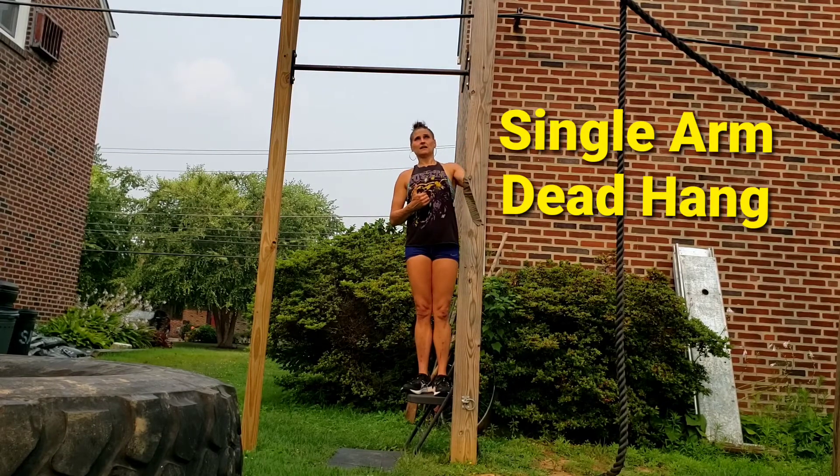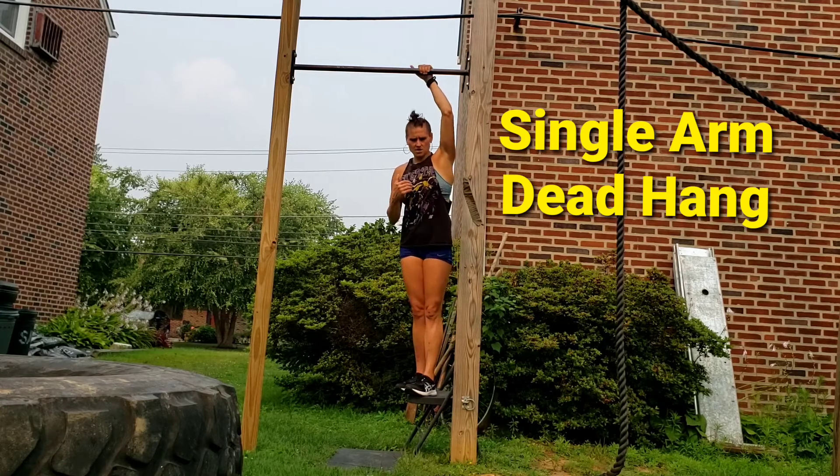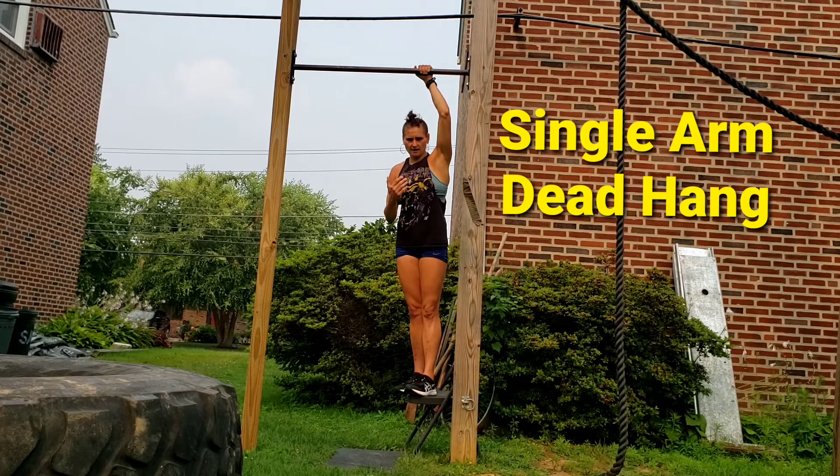Single arm dead hang. You either start with one hand, start with two, and then take the other hand off. Your preference.